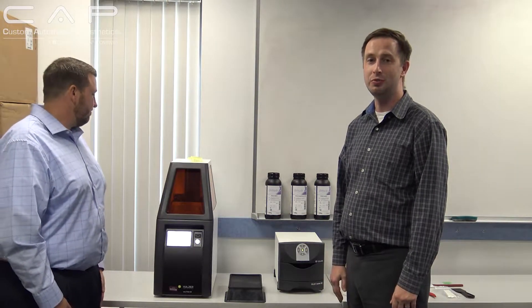Hello and welcome to another edition of What's Going On at CAT. My name is Sam Wainwright. I'm Andy Johnston. Andy's come over from Kolzer here to show us his new printer.